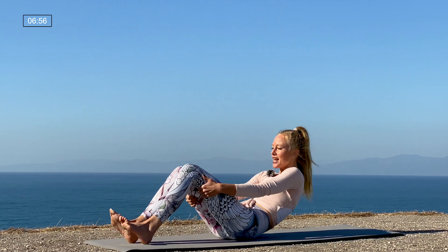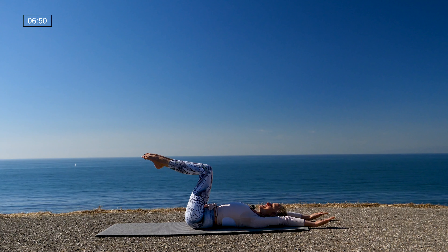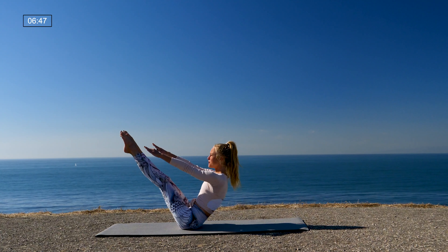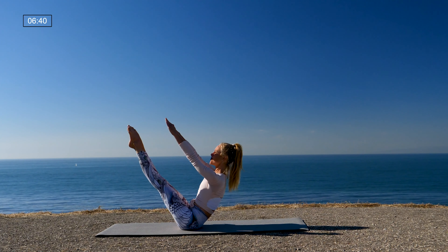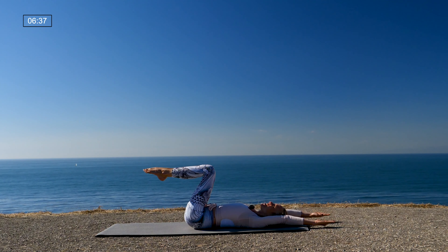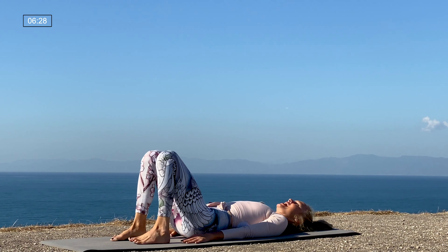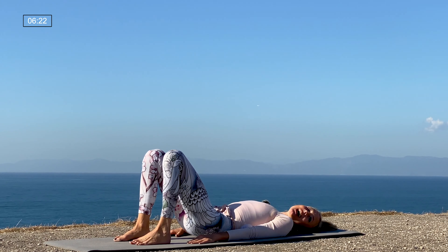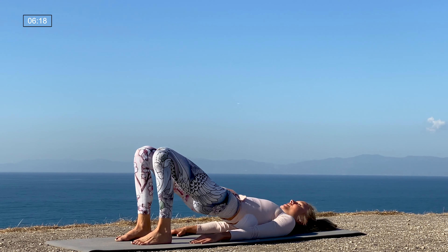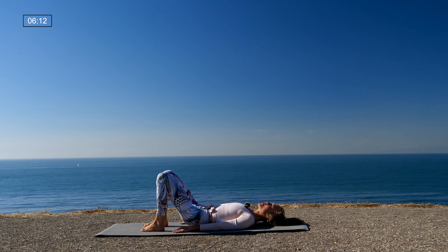Lie down onto your back, legs into tabletop position. Let's take three rounds of teaser: take the arms up and over the head; inhale, as you exhale pull yourself up to teaser — straight arms parallel to the legs; inhale back down. Two more: exhale come up, inhale back down; one more: exhale come up, inhale back down. Then hands down, exhale, feet down onto the mat, lift up your hips — Pilates bridge. Inhale, exhale curl the spine back down. In Pilates bridge you can still see your knees, belly in, lift, curl the spine back down. One more: lift the hips, curl the spine back down.